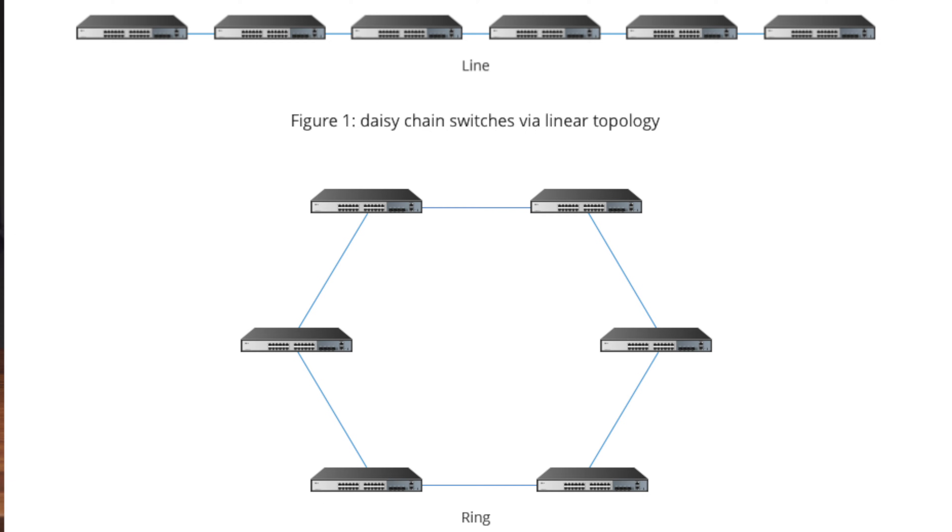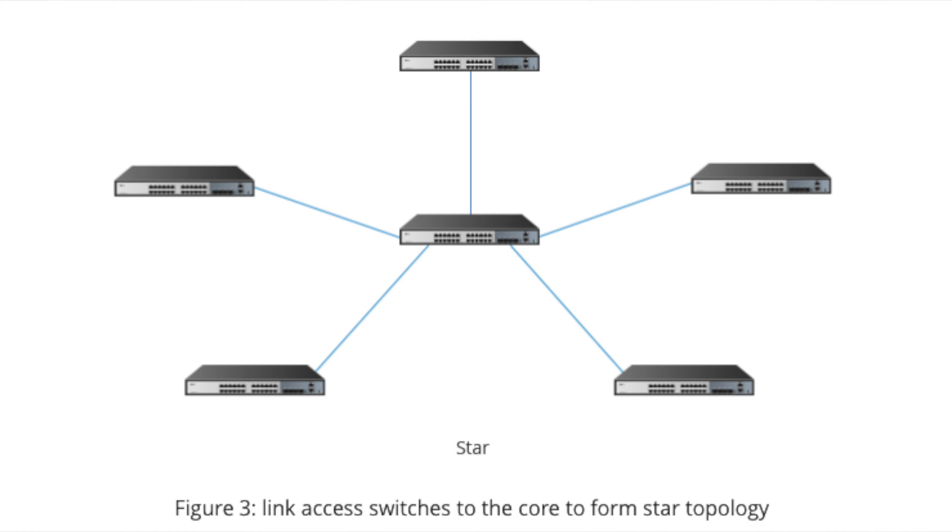There are a number of different ways you can connect up your switches. In this video I'm only demoing between two switches, but if you have more than two there are a few alternatives. You can daisy chain them — connecting number one to number two, then number two to number three. You also have a star-like setup where you have a main core switch and all your other switches connect to it, though going deep into that setup could require a whole video in itself.